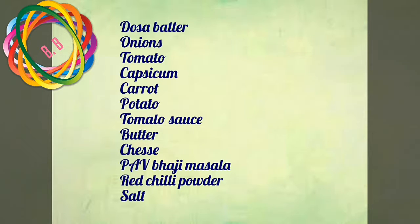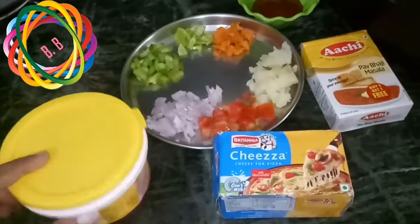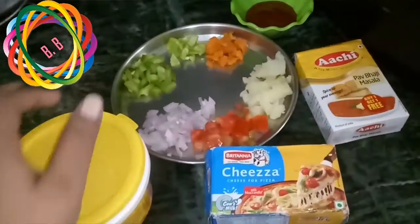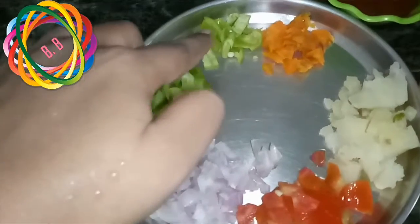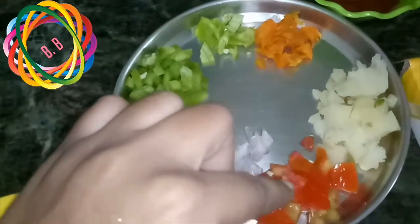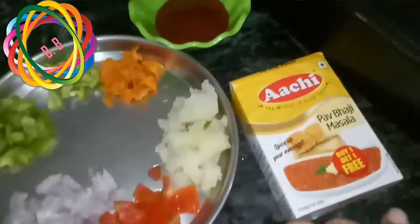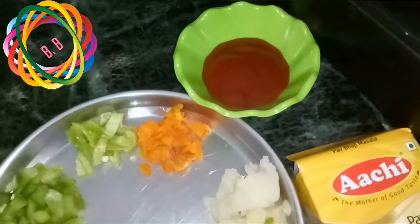I am going to prepare the ingredients. First, I am going to add cheese and butter. I am going to add onions, capsicum, carrots, and tomatoes. Add tomato sauce and 2 spoons of ketchup.